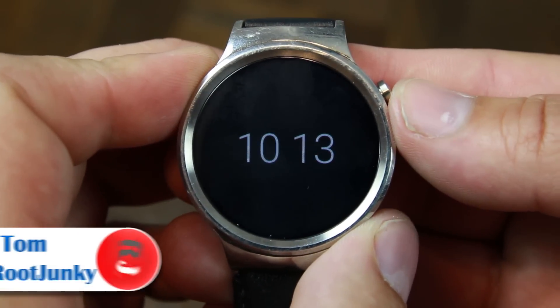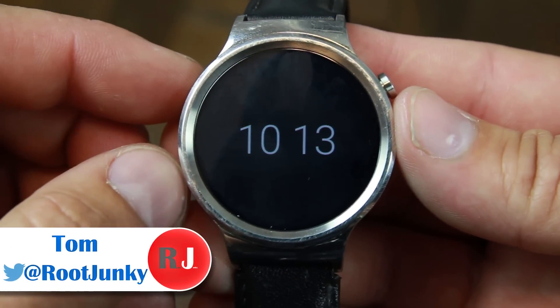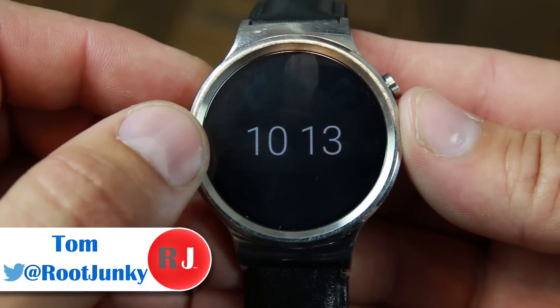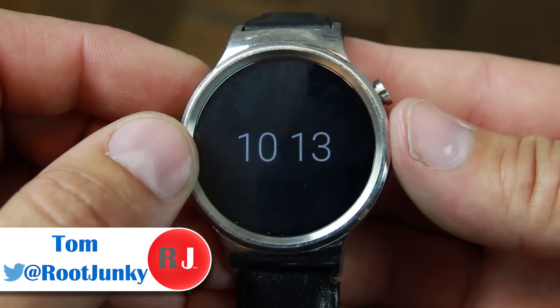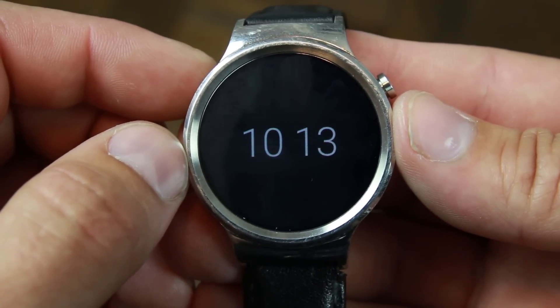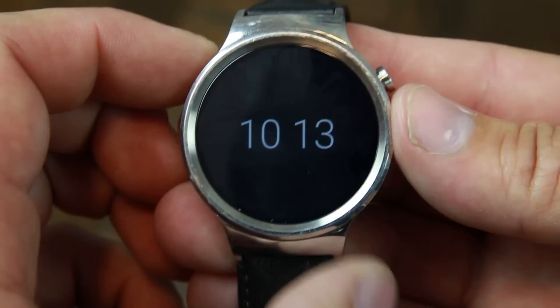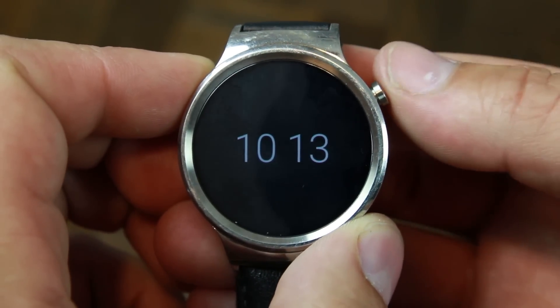Hey guys, it's Root Junkie here. In today's video I went ahead and installed the Android Wear 2.0 developer preview on my Huawei Watch. Yes, it's a little beat up because I do wear it every day for work, and we're going to show you what the new features are in this new build of Android Wear. It has a lot of new things.